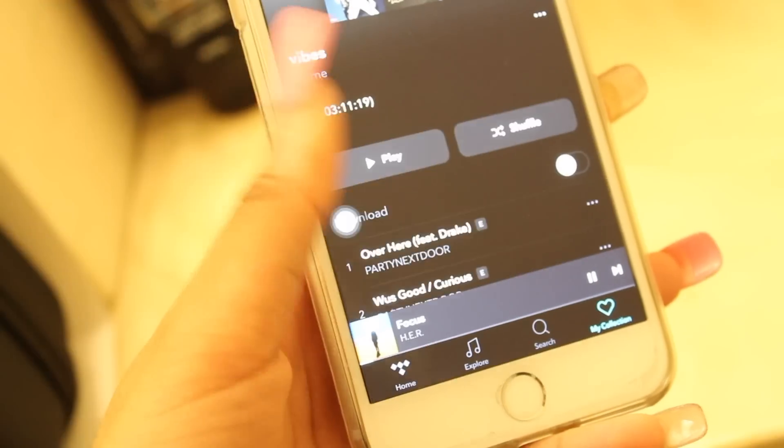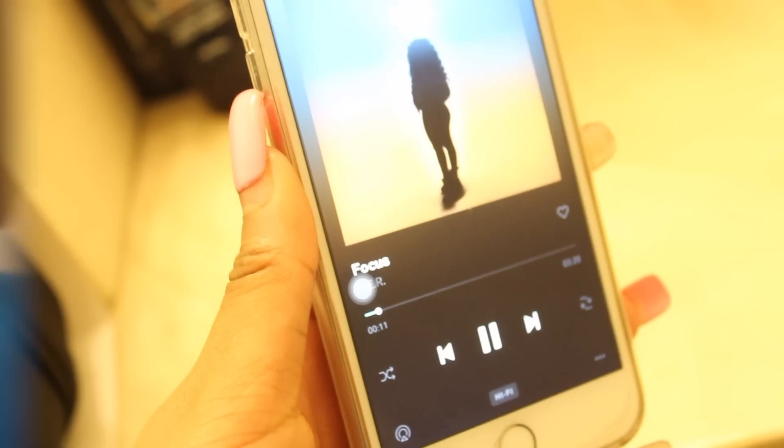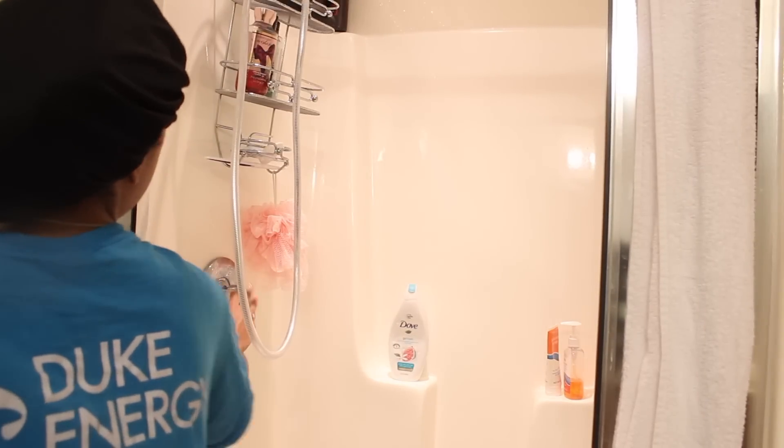After I'm done washing my face and brushing my teeth, I'll just go ahead and turn on my playlist. I have a playlist video you guys can check out, it'll also be linked down below in the eye card.